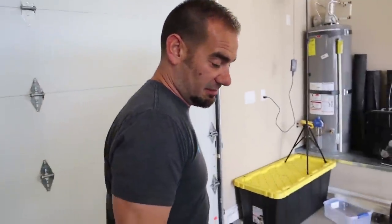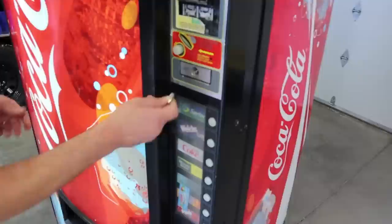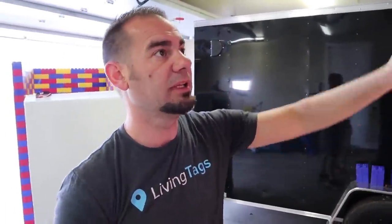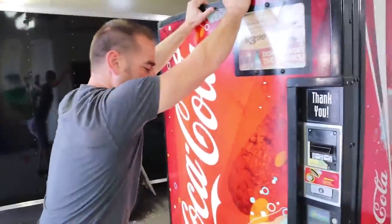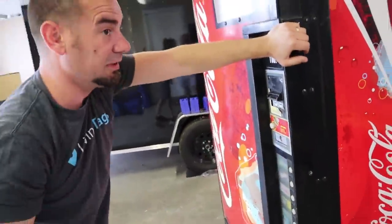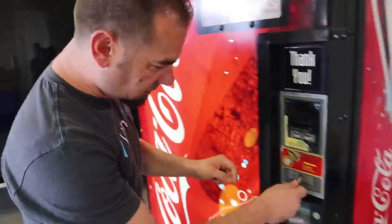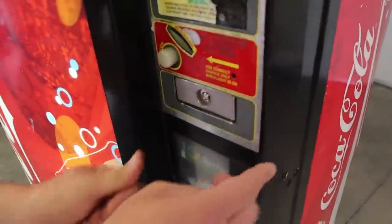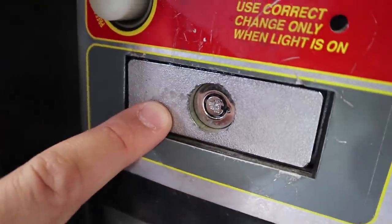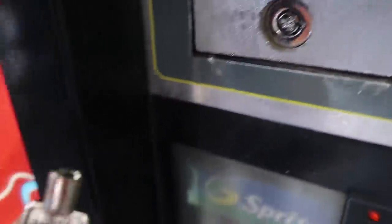We bought it to see what's inside, right? So before we destroy it, let's see what's inside. It turns on — look, it has lights. The only way to get in is to destroy it. Wait, this is messed up — somebody's been hitting on that lock. That means they didn't even give us the right key.